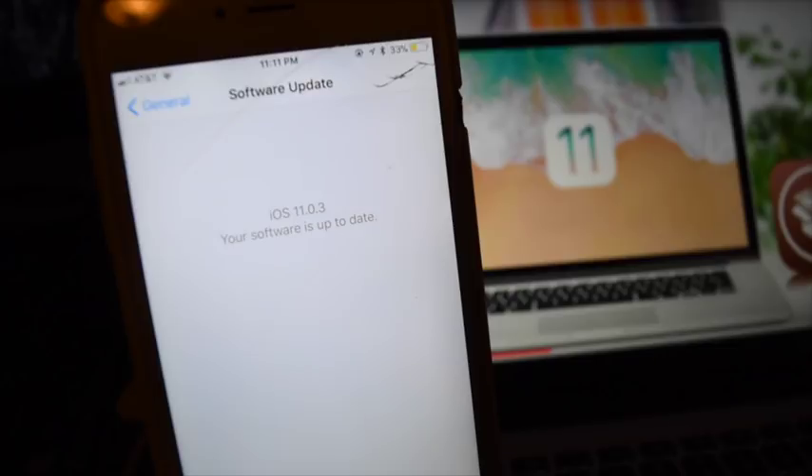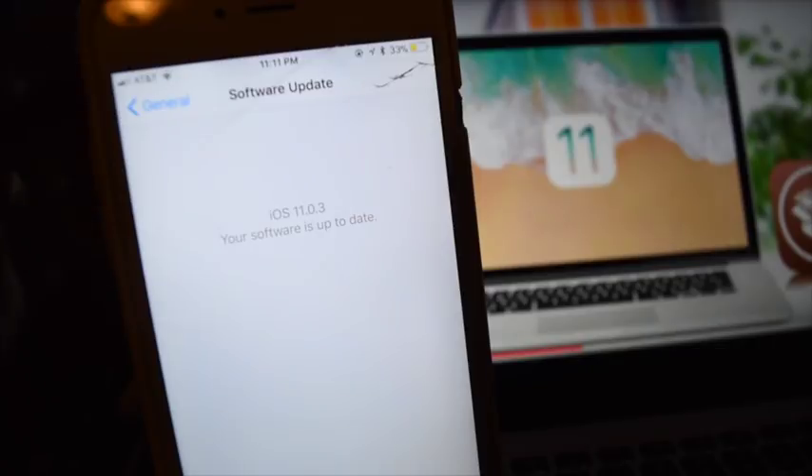What's up guys, today I'm going to show you guys how to jailbreak iOS 11 on your iPhone device or iDevice. Now this works for any iDevice that supports iOS 11 and above, so it'll work on your iPad, your iPhone, the new iPhone 8 and the iPhone X.